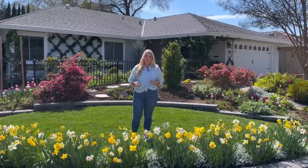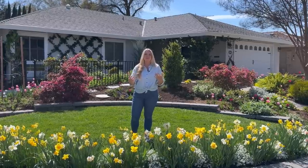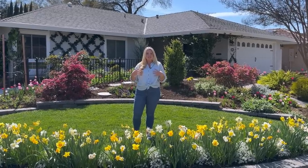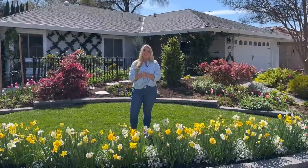Every month on my channel I do a front garden tour and a back garden tour so we can see the progress throughout the year. I have a playlist called Garden Tours so you can see the progress my garden has taken over the past year and a half. Today Jason is here with me and we're trying something different — he has the camera and is filming me. Bear with us as we work out the kinks, and let me know in the comments which filming style you prefer.